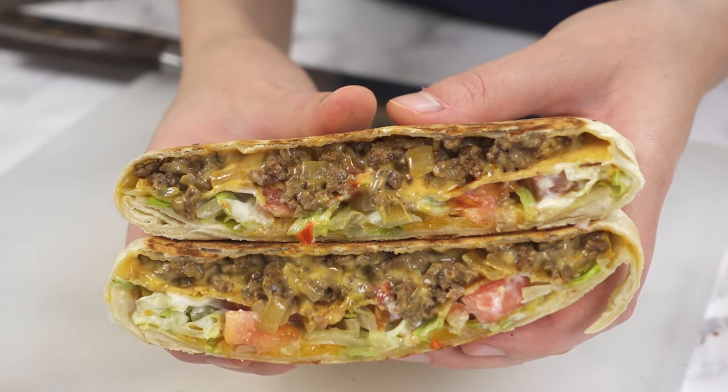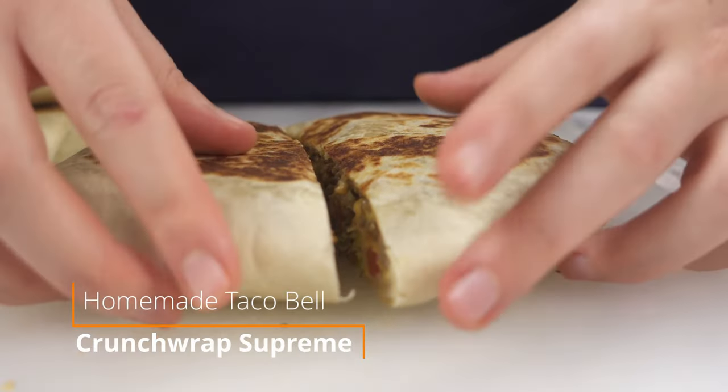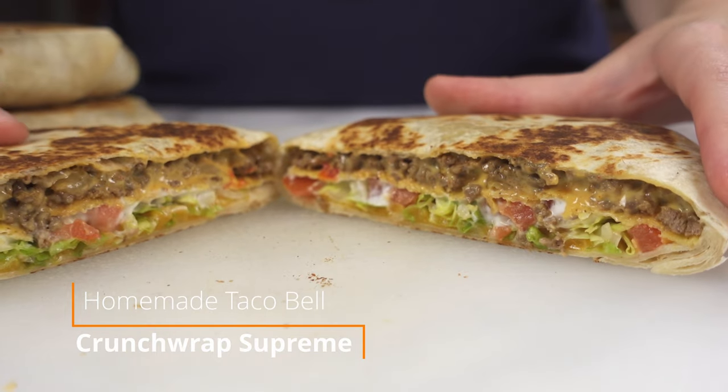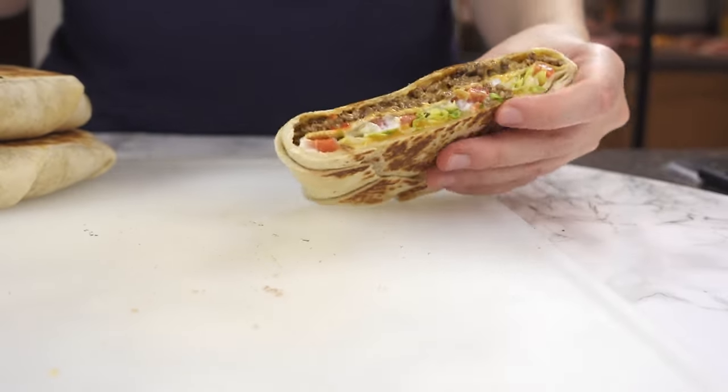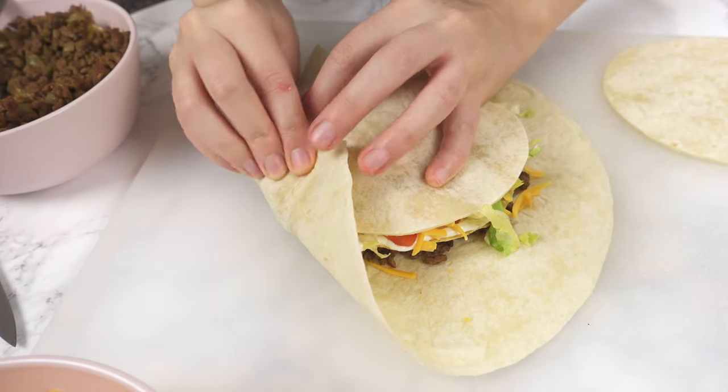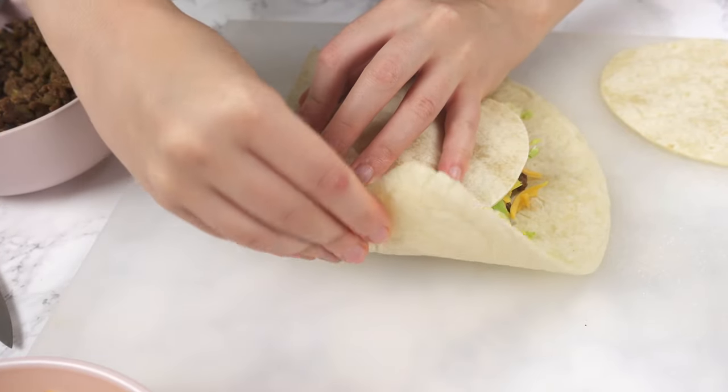Hey everyone! Welcome to Sam and Fang Cooking. In this video I'll show you how to make Crunchwrap Supremes that are way better than Taco Bell in flavour and texture. They may seem complicated but it's actually really fast and easy to put together.